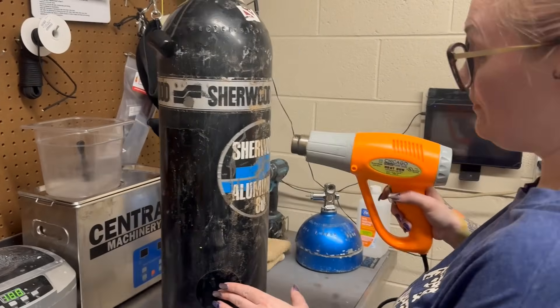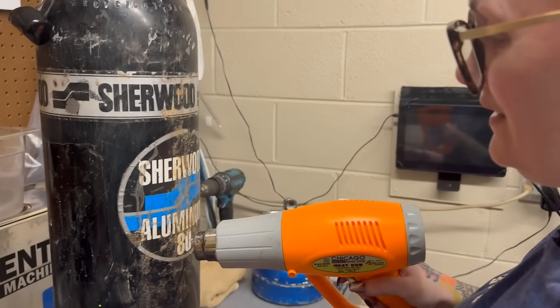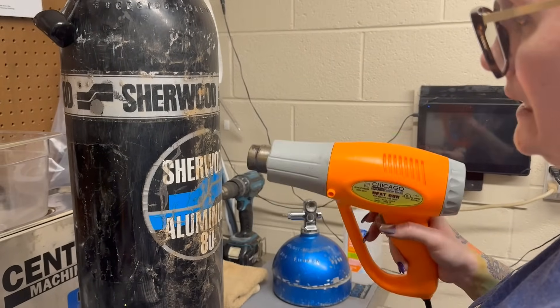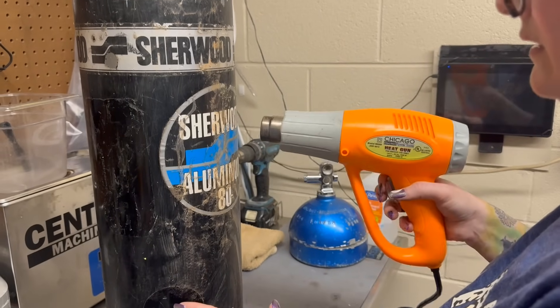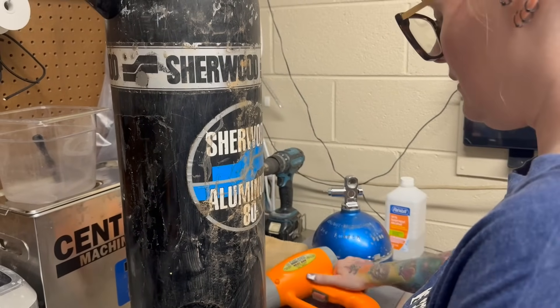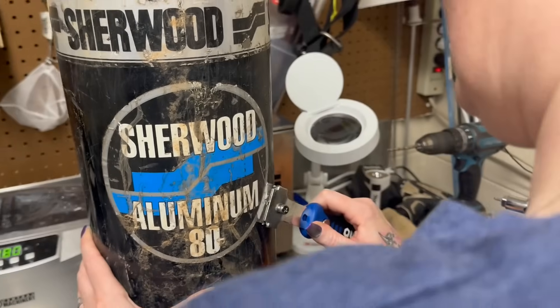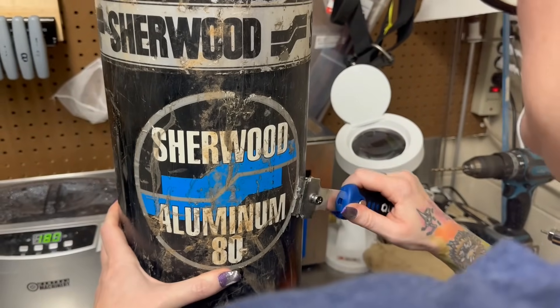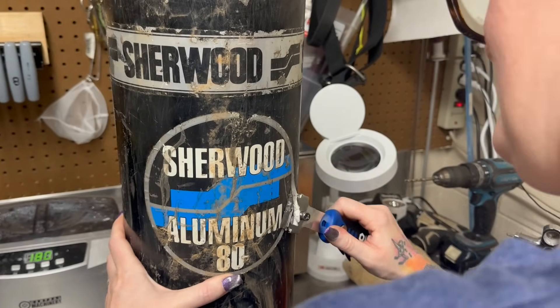What are you doing, Heather? Trying to take these stickers off - these old ones have been on there a long time. See if that little bit of heat there made a difference. Oh yeah, that helped out a lot, didn't it?